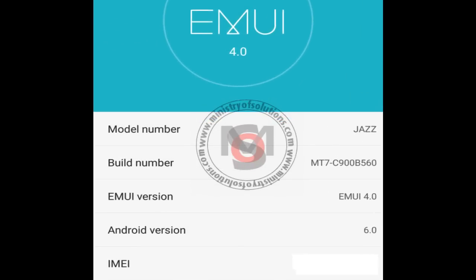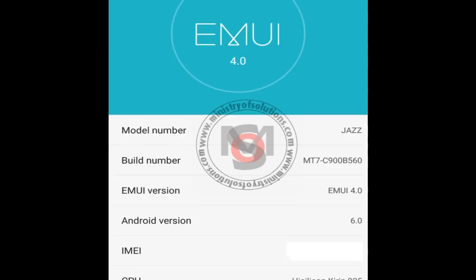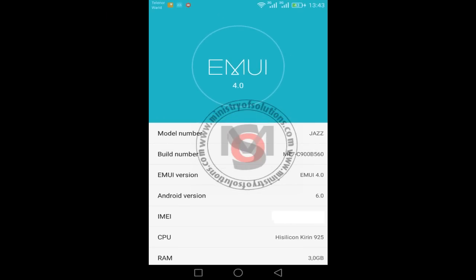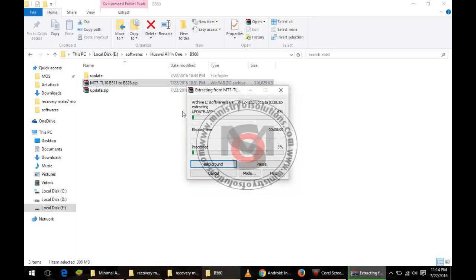Hello viewers, in this video I'm going to show you how you can install B560, the latest firmware upgrade for Huawei Mate 7. You can install this update on any variant.